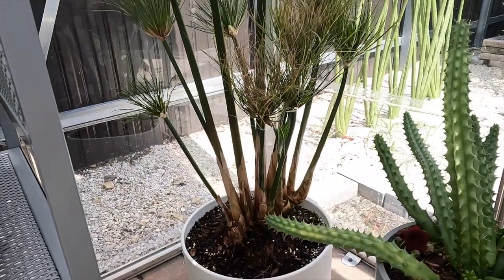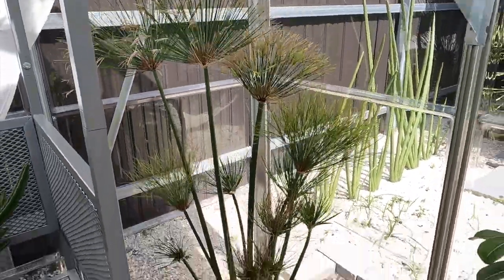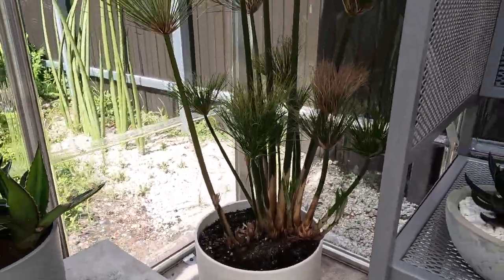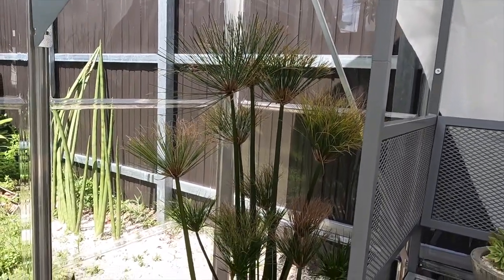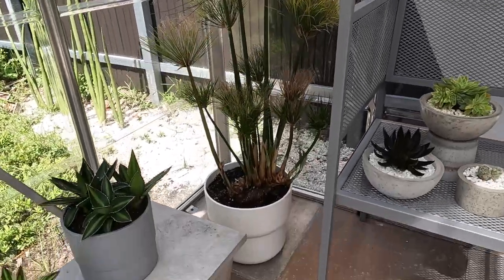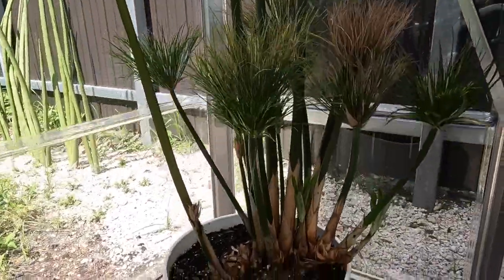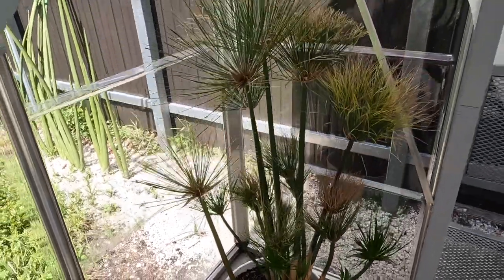I have two beautiful papyrus here in the greenhouse, one in each corner. The papyrus likes a lot of water so I have them in pots that I didn't drill drainage holes in, so they hold a lot of moisture. They're thriving and growing. Such a beautiful structural plant — I love the papyrus.